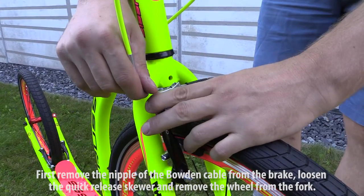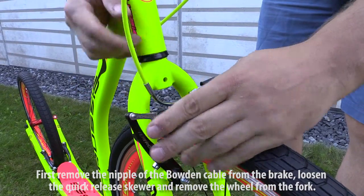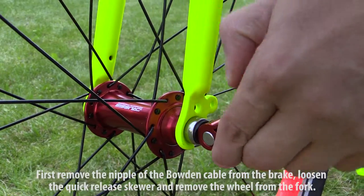First, remove the nipple of the bowden cable from the brake. Loosen the quick-release skewer and remove the wheel from the fork.